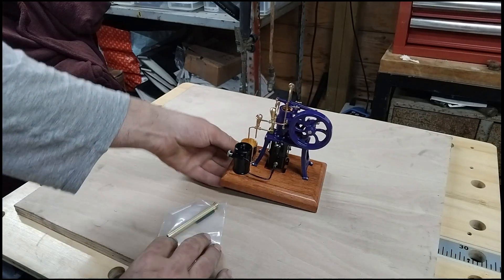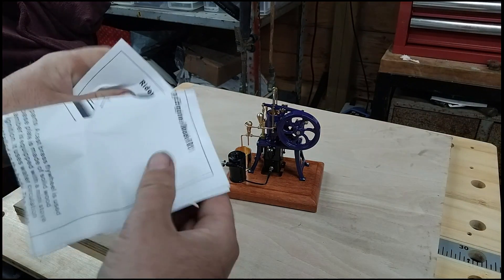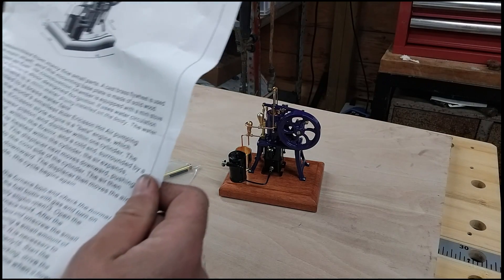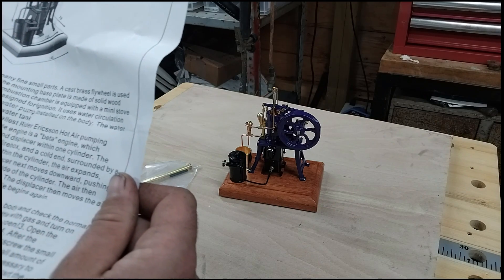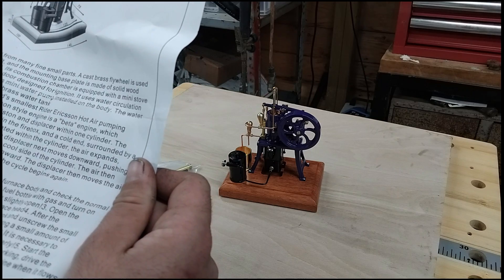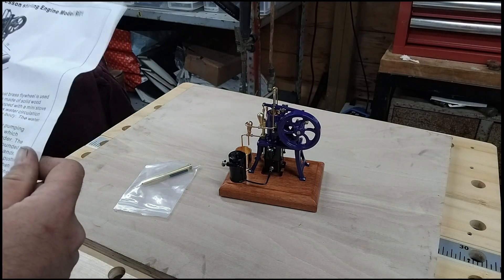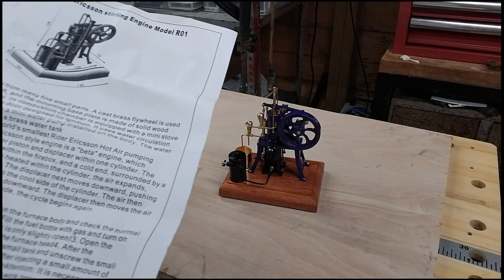Let's have a look at the instructions and see what it says. It is assembled from many fine small parts. A cast brass flywheel is used on the main shaft and the mounting base plate is made of solid wood. It uses gas as fuel; its combustion chamber is equipped with a mini stove head and a furnace door designed for ignition. It uses water circulation cooling and there is a mini water pump installed on the body. The water pipe is connected to the brass tank.